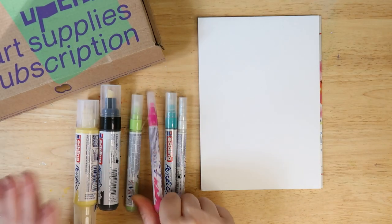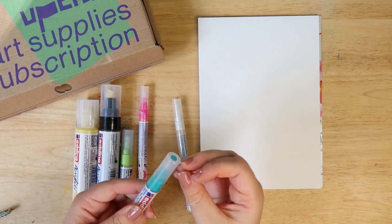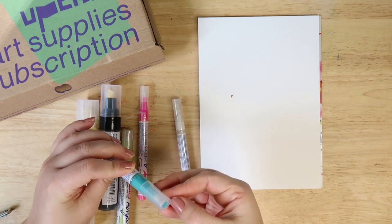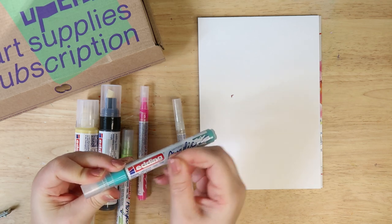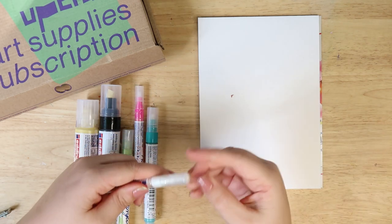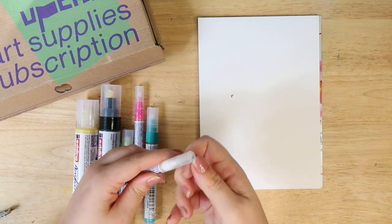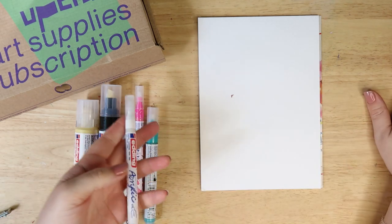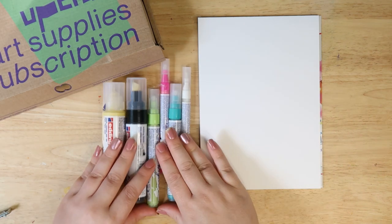Does anybody else have these struggles or am I just weird? Please let me know. Seriously, does anyone else have these issues? I feel like I'm doing it completely wrong. Thank god, that one was a clean sweep. Please, perforated edges, just do your thing and perforate, okay? Oh thank god, that one's good. And breathe. My nail varnish is chipped off.